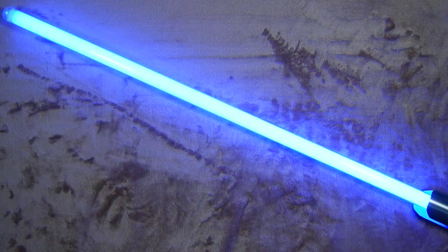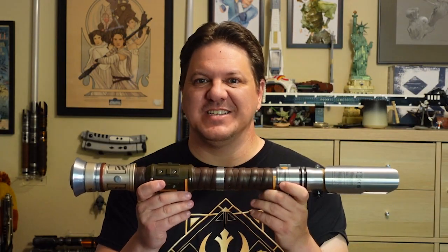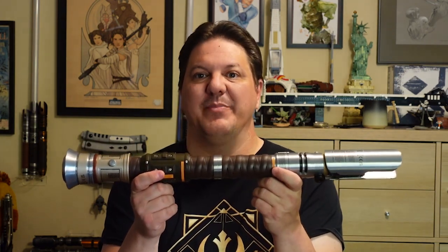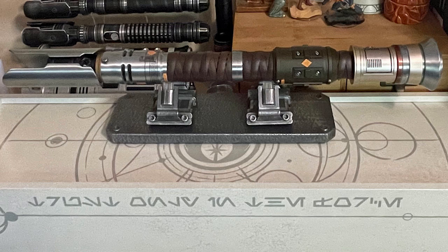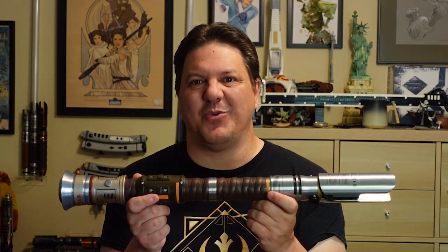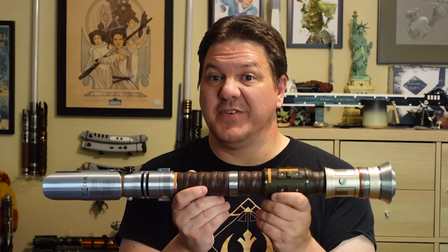Overall, if you're a big Cal Kestis fan and you're planning on displaying this as a staff, this is a really, really beautiful set and a great buy — and it looks fantastic paired with Disney's new saber stand. If you want to be able to separate it into two hilts, you might want to hold off for a little while until those 3D printed pommels are available. You should not use this for combat or heavy spinning, as there are much more durable options for that.